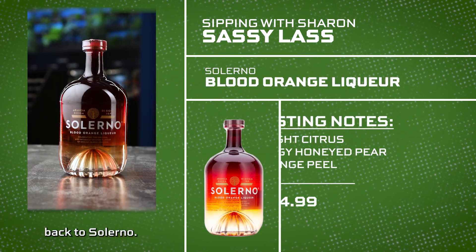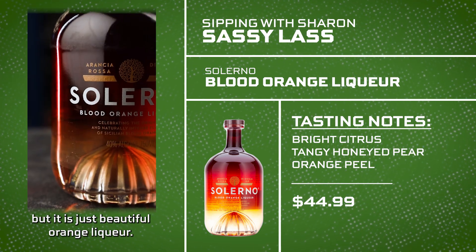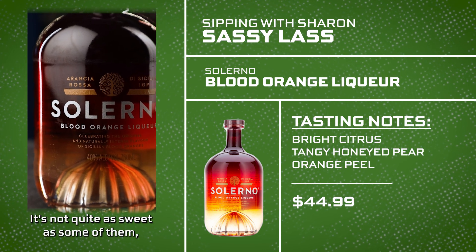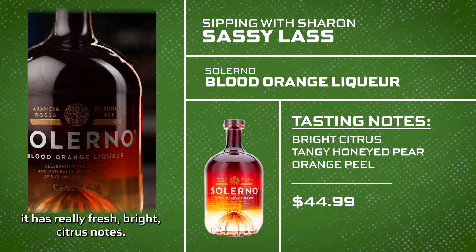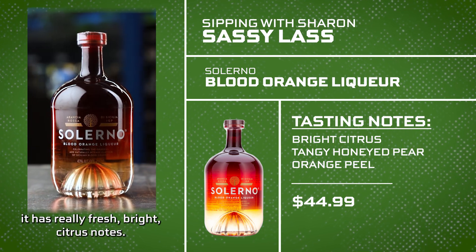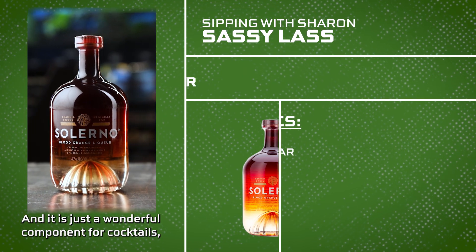And back to Salerno. We've used this in a lot of cocktails, but it is just a beautiful orange liqueur. It's not quite as sweet as some of them. It brings that blood orange flavor — really fresh, bright citrus notes — and it is just a wonderful component for cocktails, and I love using it.